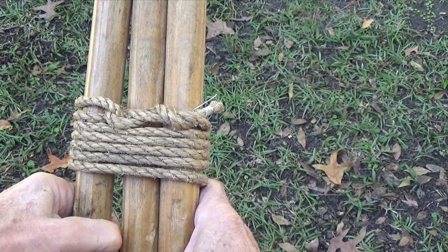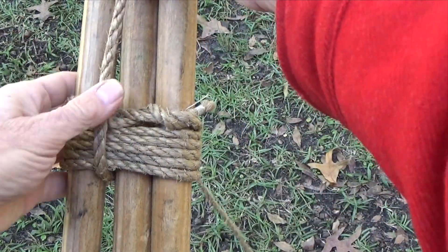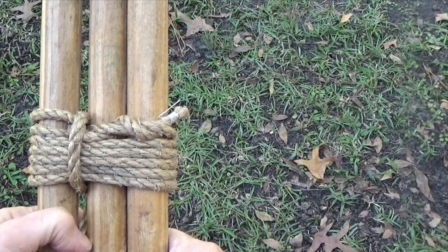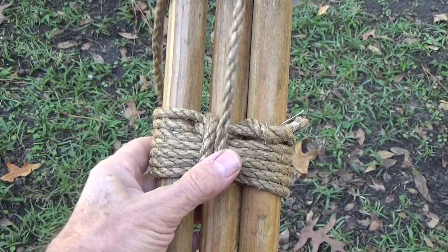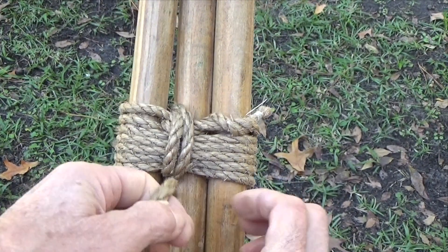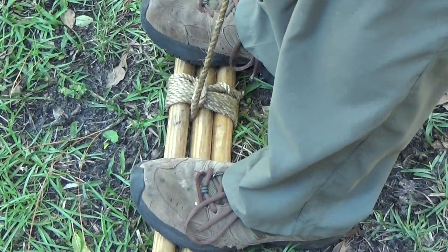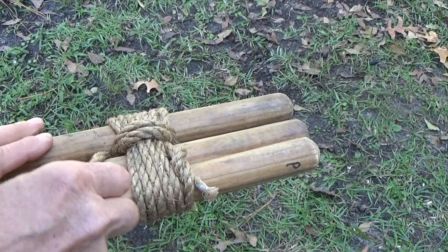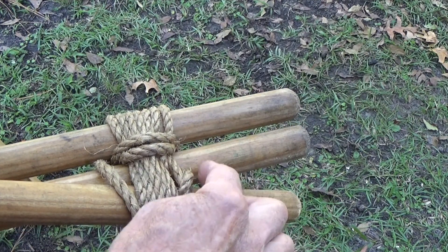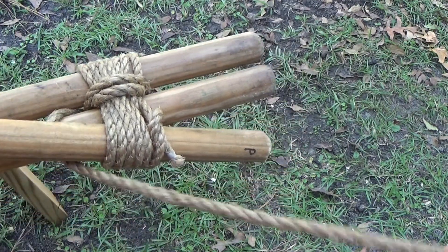Carry the end of the rope between the middle pole and the one with the clove hitch, and take two frapping turns around the wraps. Pull them tight. Do not have fraps between the middle pole and the other outside pole, but make sure you don't cross diagonally over the wraps before beginning these two frapping turns.